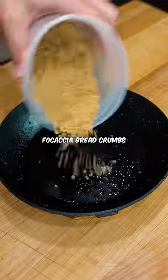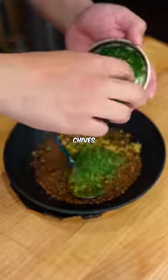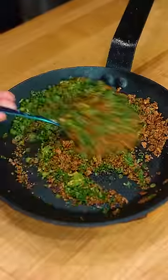Focaccia breadcrumbs, lemon zest, chives, parsley, and chicken fat.